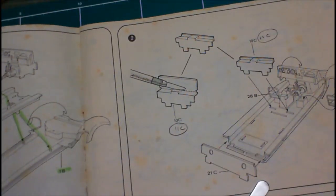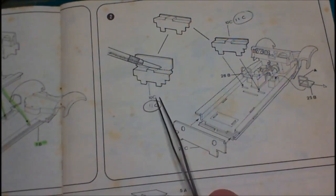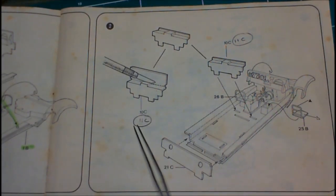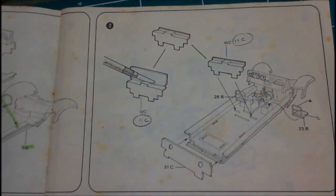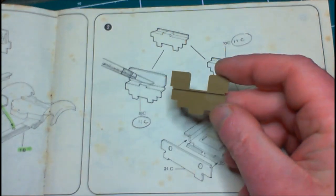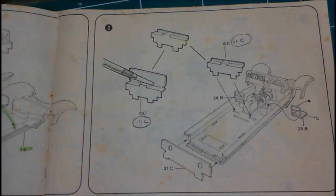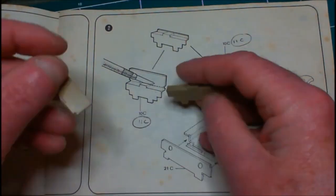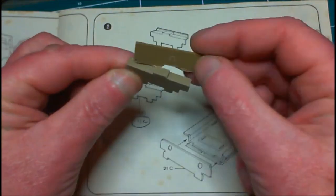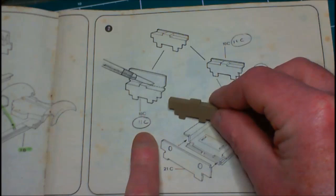Step two has us starting off by taking off this piece here, now it's marked off as 10C. As you can see there — 10C. I've scribbled in 11C underneath it, because this is piece 10C and that is not that piece. So this is piece 10C... 11C. I'm after cutting it down, taking off that piece, sanding it up and cleaning it off. It's actually 11C, not 10C — major boo-boo there, but we're not going to lose any sleep over that.